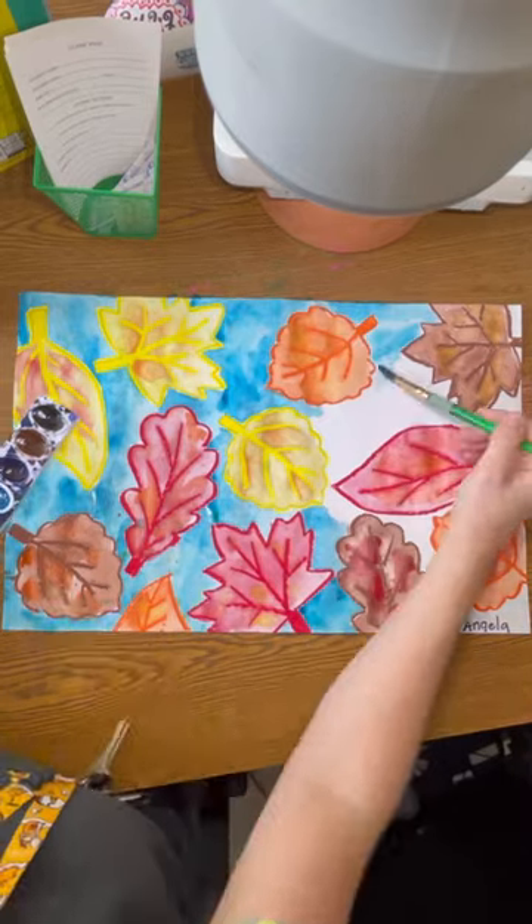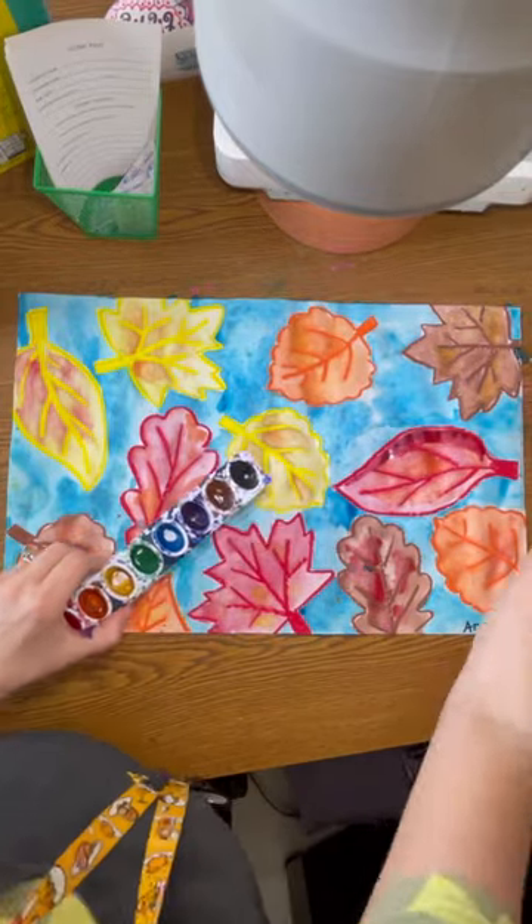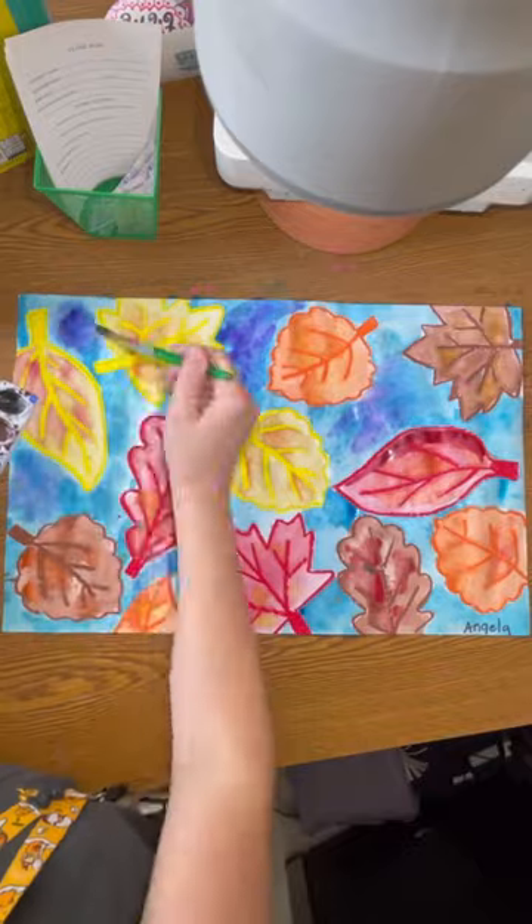Here I'm using blue and we will fill in all of the background as you can see. After I've done that I've added little touches of purple.